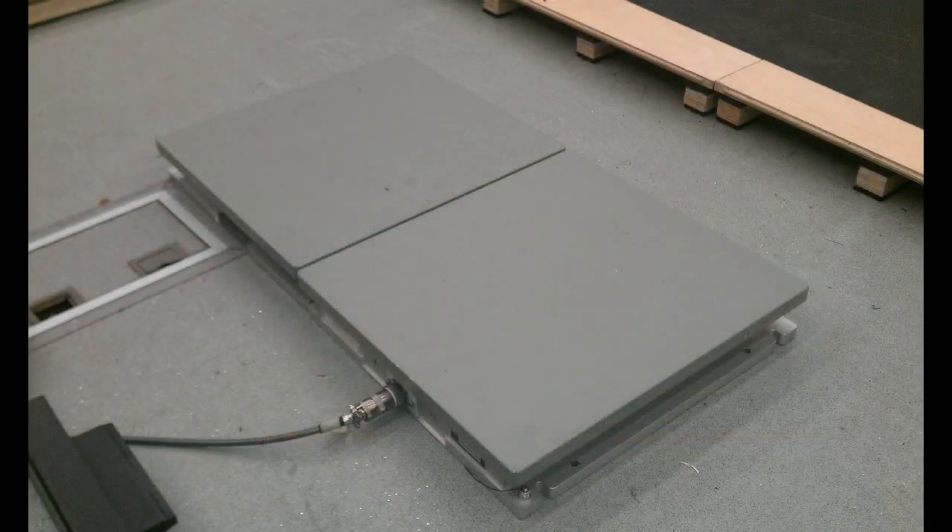Embedded in the floor we've got two AMTI force plates which are used to measure ground reaction forces. These force plates can be thought of as very accurate bathroom scales, but unlike bathroom scales they also measure the forces in the plane of the floor as well as normal to the floor.